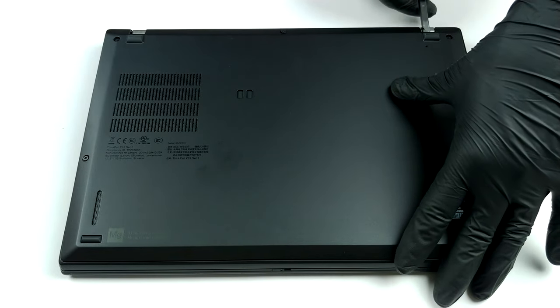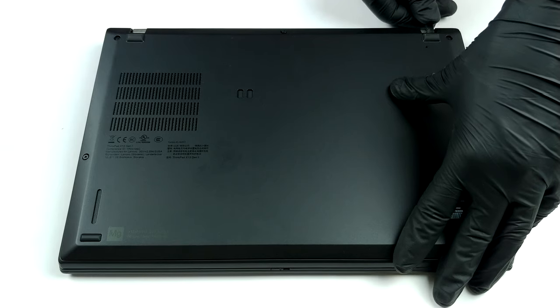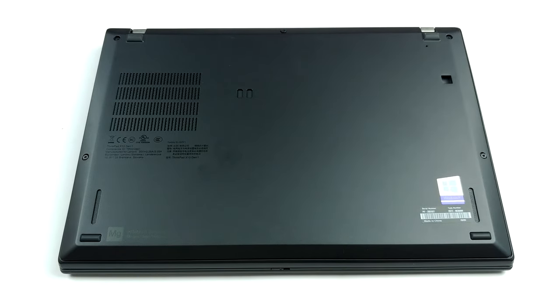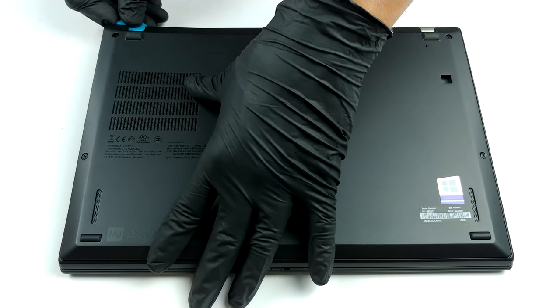Traditionally, the ThinkPads are pretty easy to disassemble, and this laptop is not an exclusion. There are five Phillips head screws you need to undo. Then, start the prying process from the spots beneath the hinges.